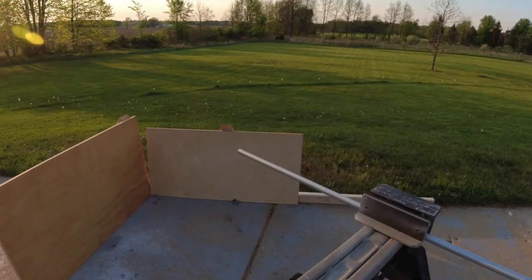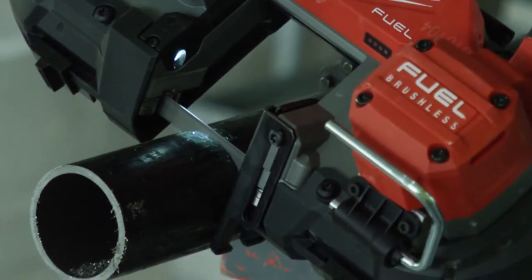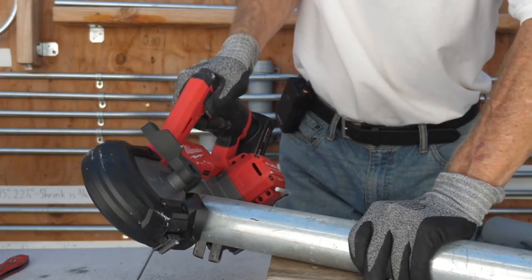The Milwaukee M12 Fuel compact band saw also comes with extreme metal compact band saw blades. These 30 9/16-inch blades max out the performance of the band saw with 12-14 TPI for thin metal blades and 8-10 TPI for thick metal.